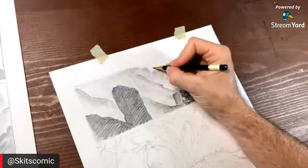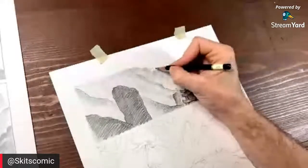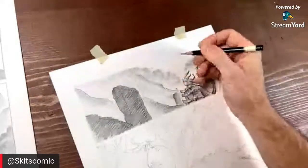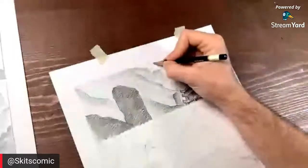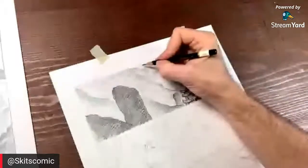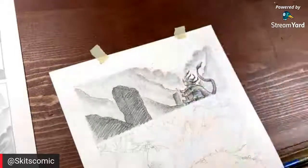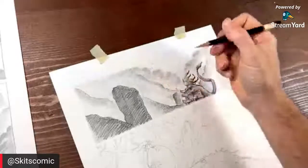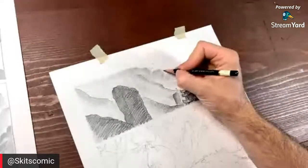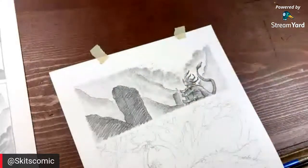I always like it when I do these scenes to throw some birds in the background — it's a good point of reference, shows distance. It's just good storytelling elements.